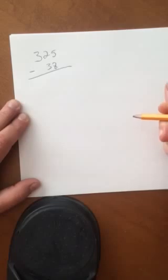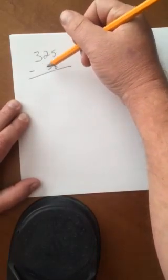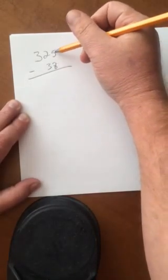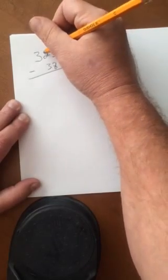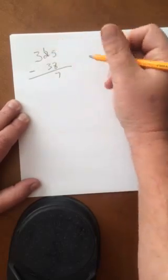Now for all those who may have forgotten, this first column here is the ones, the second column here is the tens, and the third column here is the hundreds. Now the way I was taught is: will 5 subtract 8, or can you subtract 8 from 5? Well the answer is no, so you have to take 1 from the 10. So we take out the 2, put a 1 — that leaves you 15. 15 minus 8 is 7.